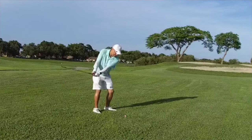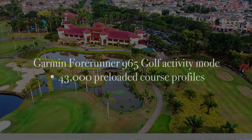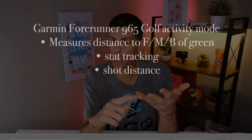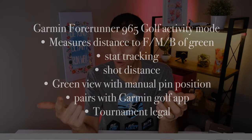A huge feature of the Forerunner 965 is that it has golf built in. If you play golf you might already have a dedicated Garmin golf watch, but the Forerunner 965 has all that information included along with 43,000 golf courses. The golf activity gives you distance to the front, middle, and back of greens, tracks your stats, measures shot distance, provides a green view with a manually movable pin, pairs with the Garmin Golf app, and is tournament legal — a big deal for golfers.